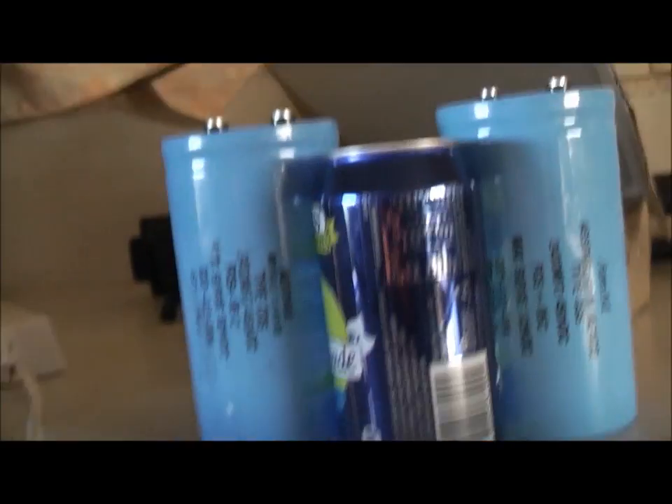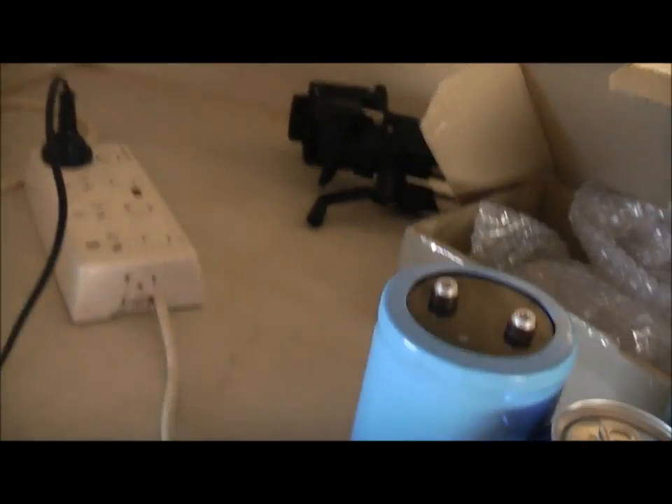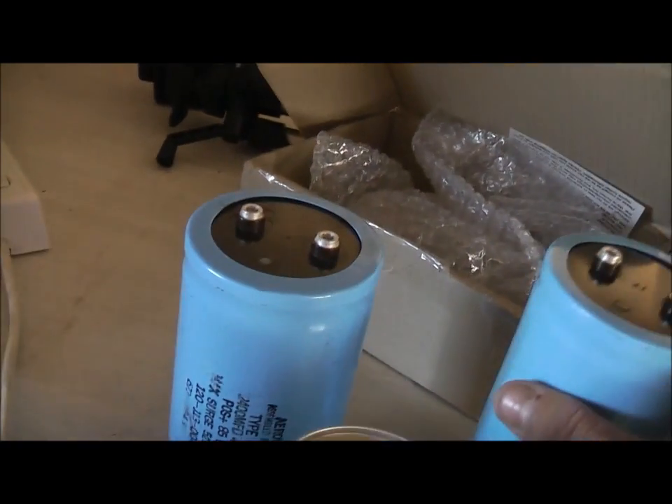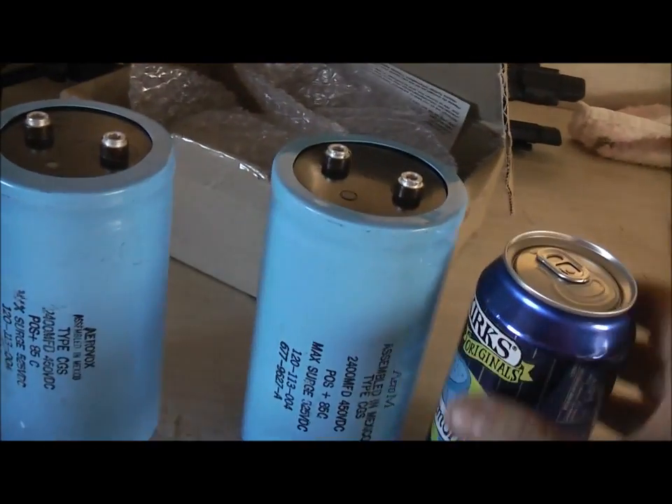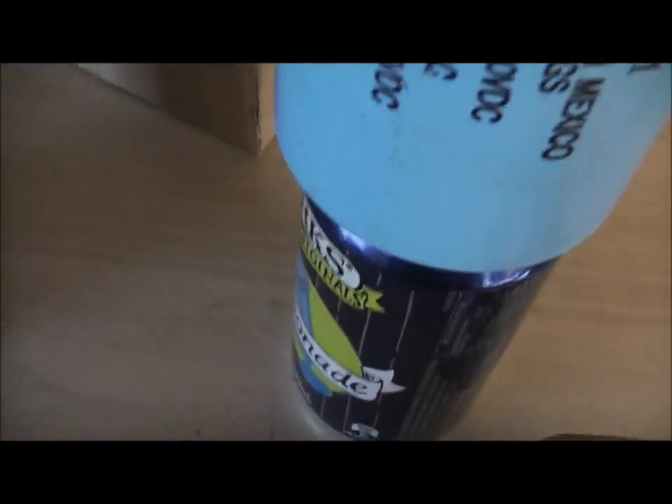Good day viewers. I finally jumped on the bandwagon and bought me some big capacitors. These are quite heavy, beefy monsters. To give you an idea of the physical size — a standard soft drink or cider can for comparison. They're quite big, much thicker. So it's quite a big capacitor.